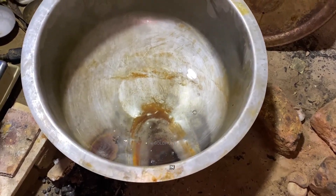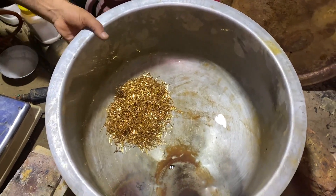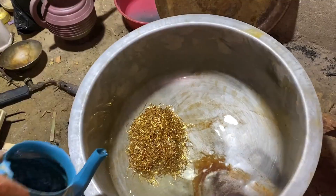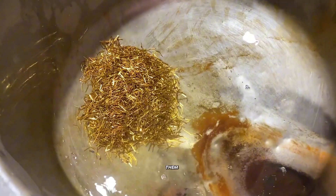We take a container and pour in some water. Then we add these gold-plated pins into it. Next, we pour a little more water, just enough to soak them completely.